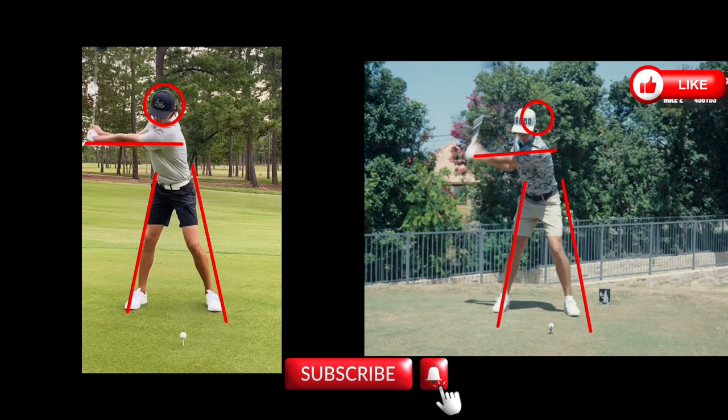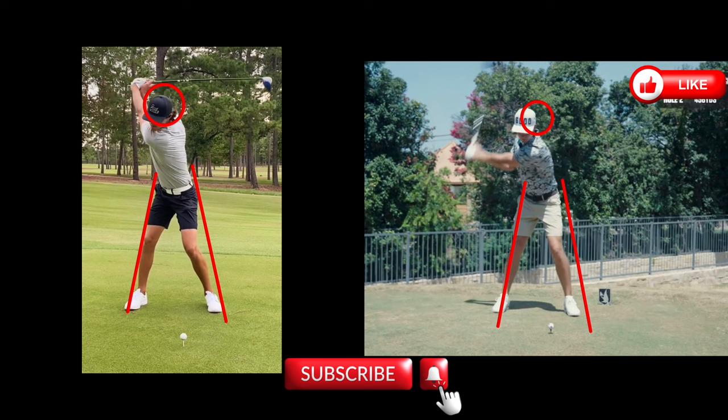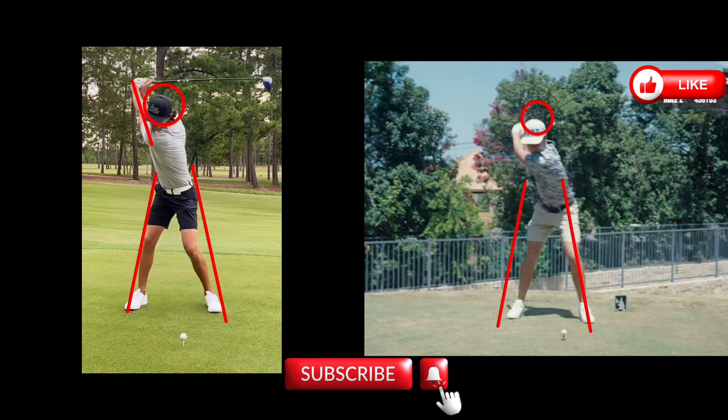Continuing back with Grant, he gets to the parallel position — very straight left arm, club is right where it needs to be. Looking at Garrett at the top, the camera is moving a little, but his head has dropped slightly and there's just a little bit of bend in that left arm as he gets to the top.